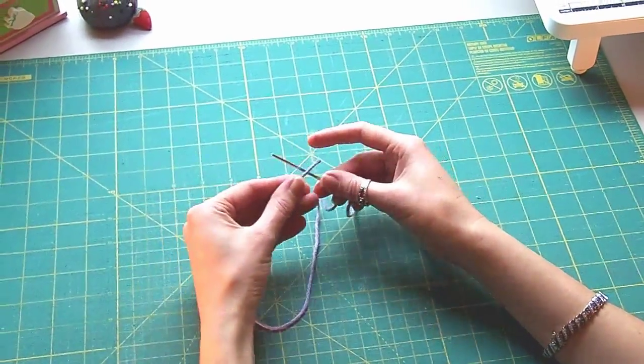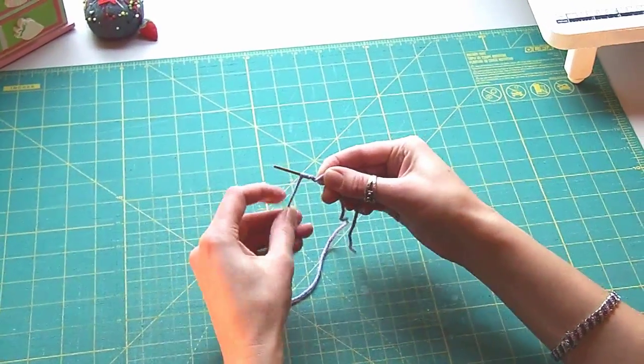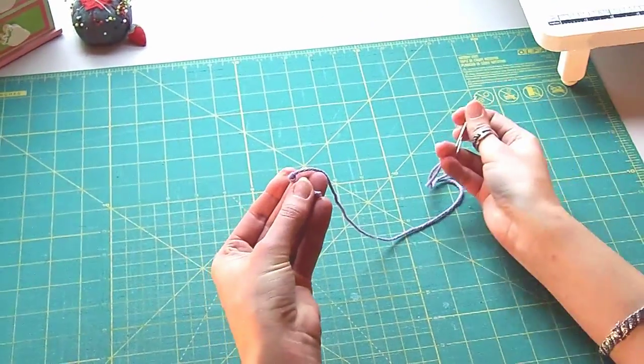Here's how it will look when you do it. Hold the thread up, wrap, wrap again, pinch, and slide to the end, and you're done.